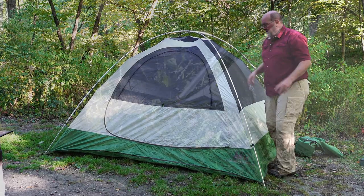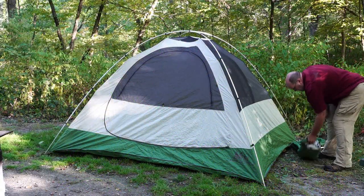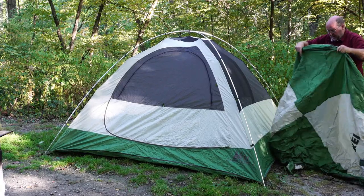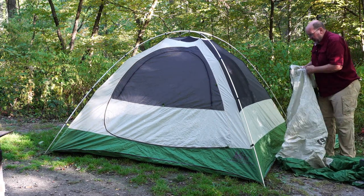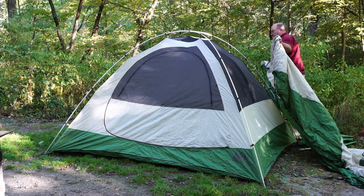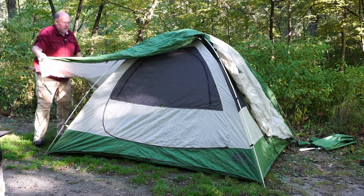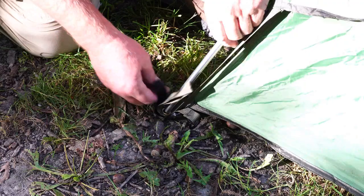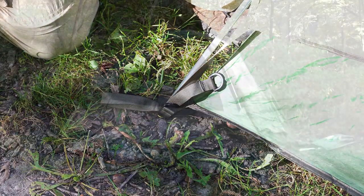Now it's ready to stake down. For the rainfly, on my model it goes on the non-door ends. The rainfly comes up — this would be a lot easier with two people, but it's still possible for one person. You have to hook it into the grommet on all four corners.